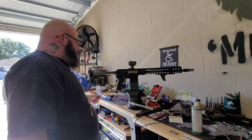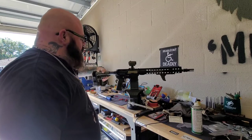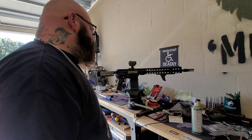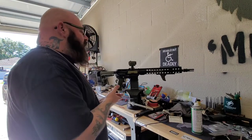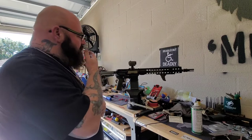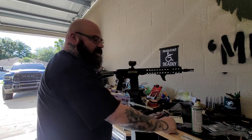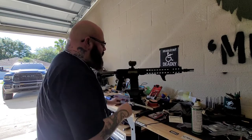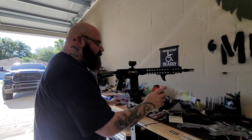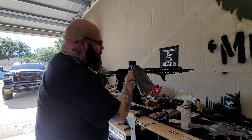BCM QD end plate. FCD CNI Black from Sean — thanks again, Sean. FCD RHF 12-8. The Triarch 13-9 from Nick — thanks, Nick. I think I'm going to go snake the Triarch BCG and run that. How did you get scratched, buddy? You're supposed to be pristine and Gucci — now you look like you actually get used.